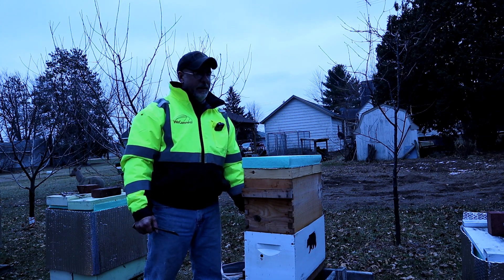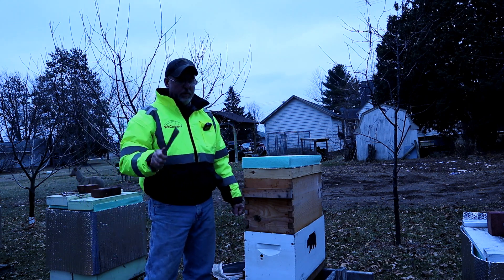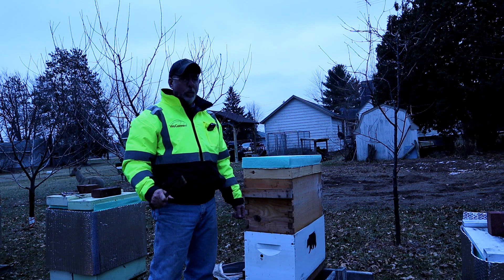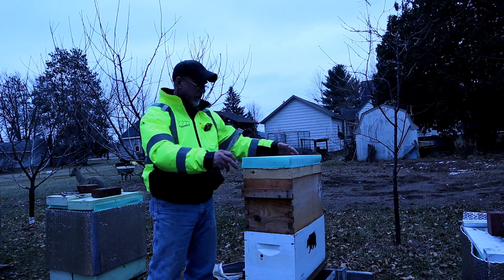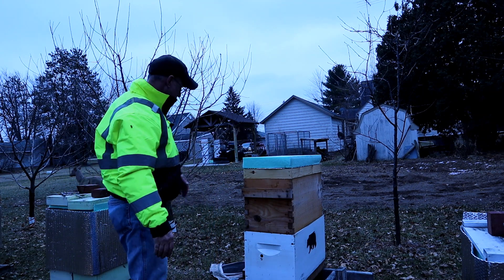I have a couple of pounds of fondant up here, and then I've got five frames with about three pounds of sugar each — so roughly 15 pounds of pure sugar total. It doesn't have the 20% moisture in it either, so that's pure carbohydrates for them, which should suffice for the winter. We'll get this buckled back up.